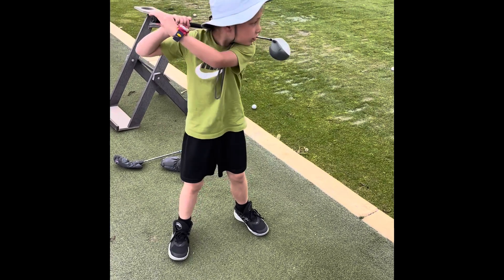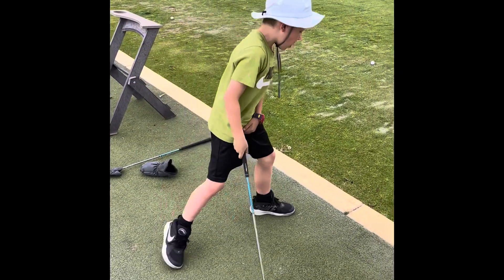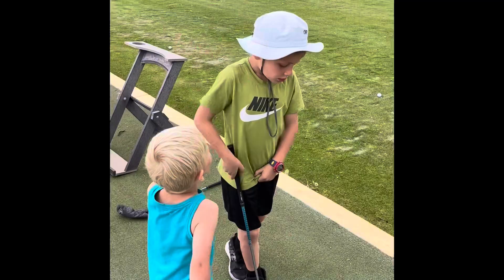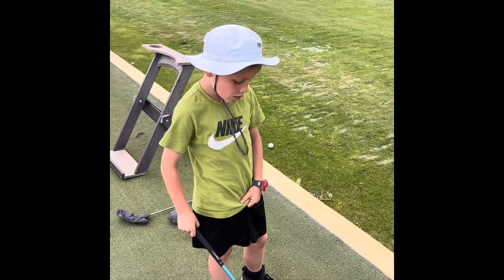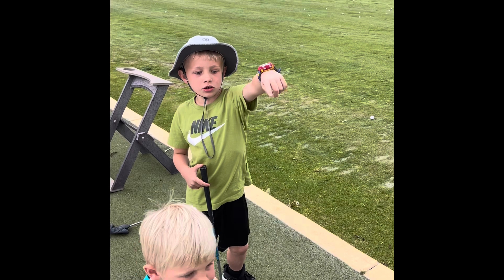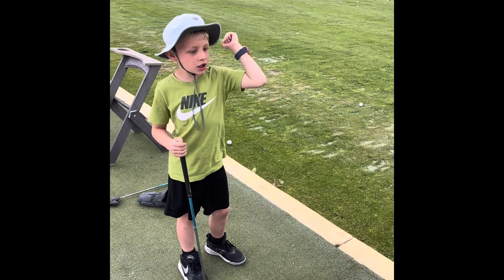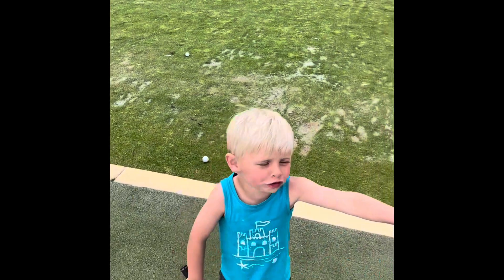All right, I'm hitting these balls. Tell your channel what's going on. So we're doing golf right now. Sometimes you can do it without a tee and sometimes you can. You do all this putting and stuff over there.